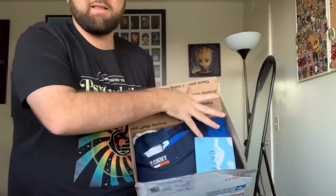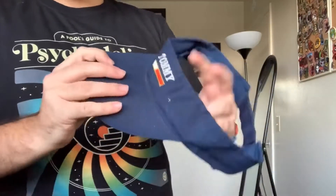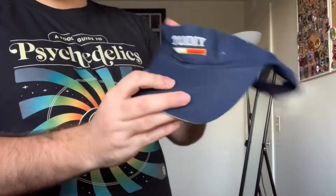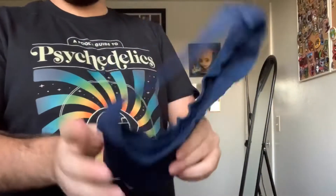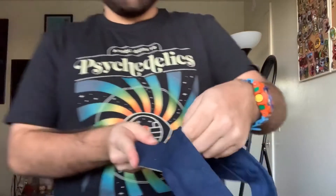I'm not going to pull them out in any particular order. On top I'm already seeing a Tommy stamp. There's also a little card in there — I'll check that out afterwards. He did throw a card in there, which is a nice touch. First item: got a Tommy Hilfiger visor or cap. That's pretty cool — a nice vintage piece. I'll definitely be throwing that up on my Depop.